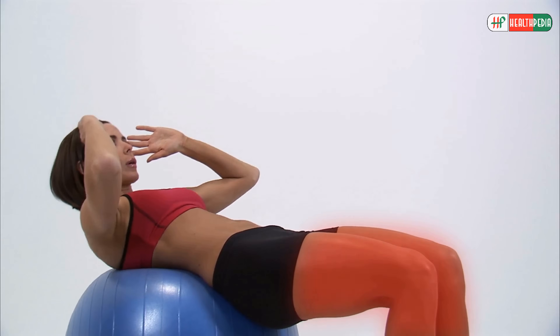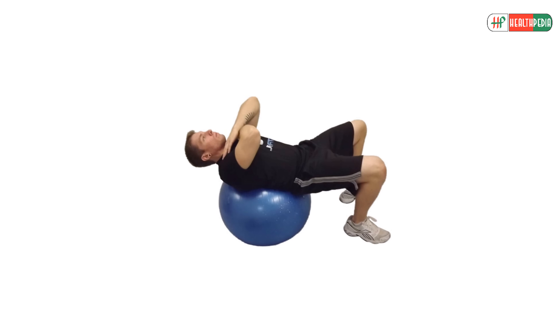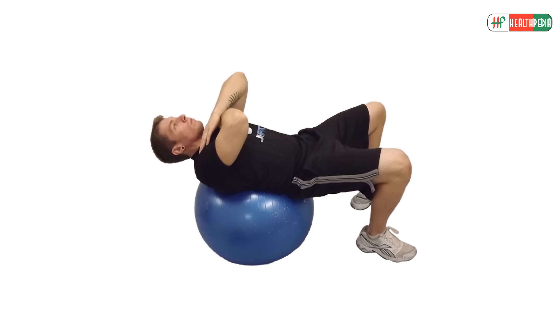The legs tend to be more involved when you are on the floor, so the abs do more work when you are on the ball. For this, lie on the ball so your lower back is supported and feet are firmly planted on the ground. Place hands across the chest or behind the head.